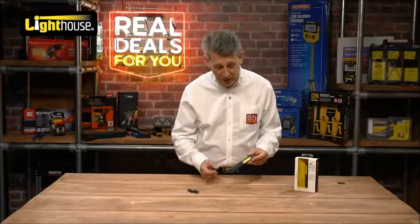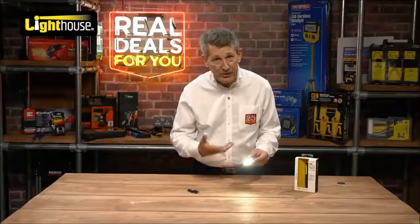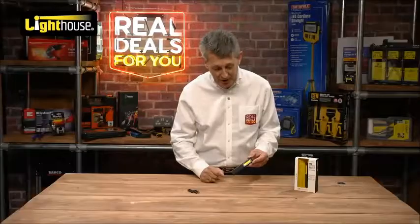You don't have to cycle through the functions every time. If the torch has been on and you leave it for around 30 seconds to a minute, it remembers which function it was in. So when you turn it back on you're likely to be back in the mode you were using — really nice and simple.